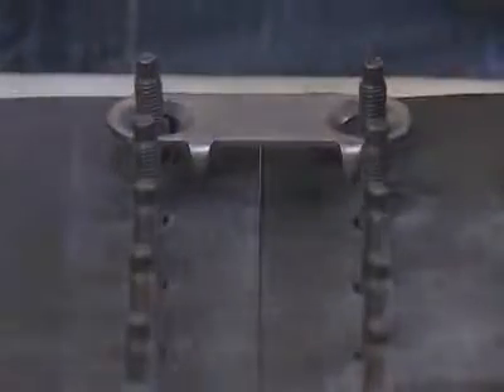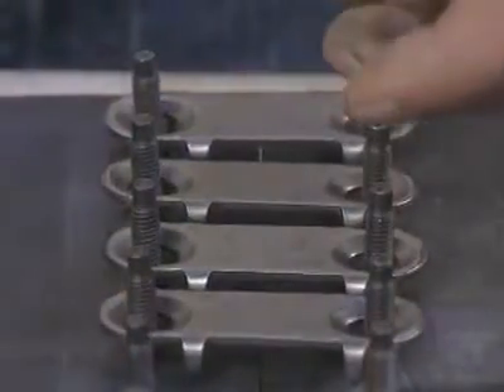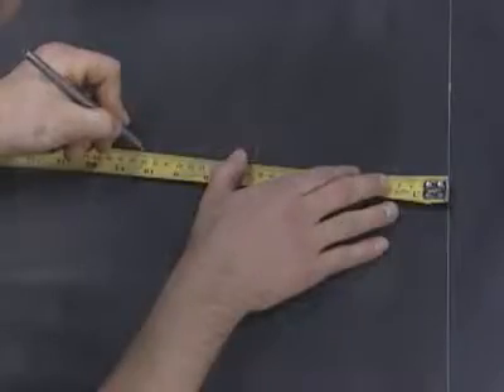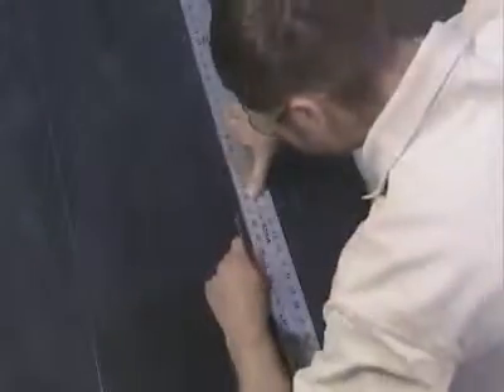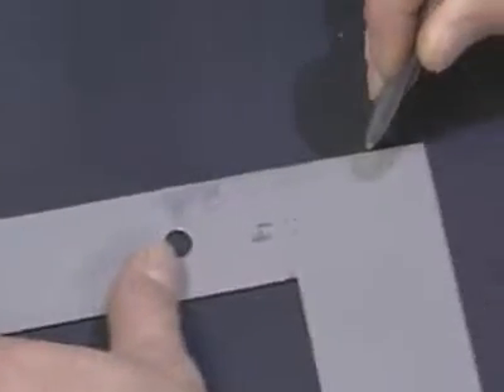Before installing a splice using FlexCo bolt solid plate fasteners, it is important to make sure both ends of the belt are square. For information on recommended belt squaring procedures, please consult FlexCo literature describing belt squaring techniques or the FlexCo video entitled Correct Belt Squaring Procedures.